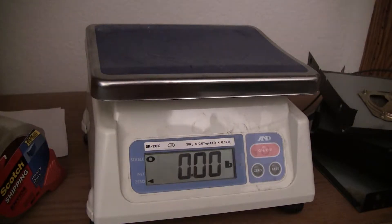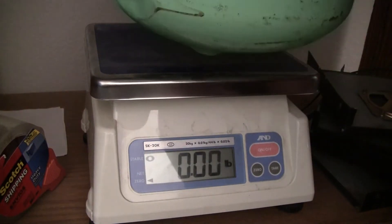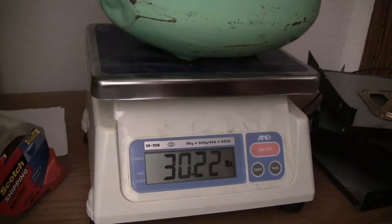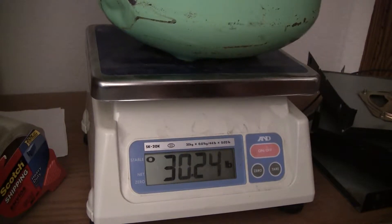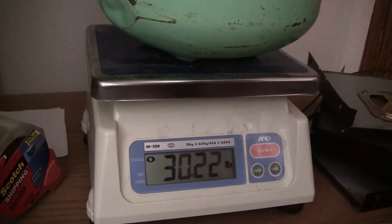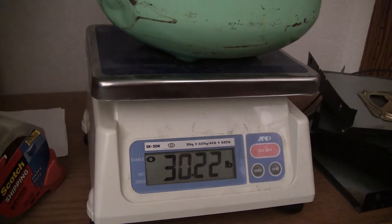So here's what we're going to do — it's zeroed out. This thing is shaking like crazy. See, it says .22, which is what it was several days ago, so at least that's repeatable.